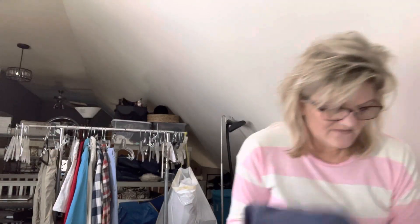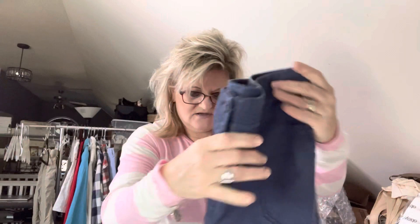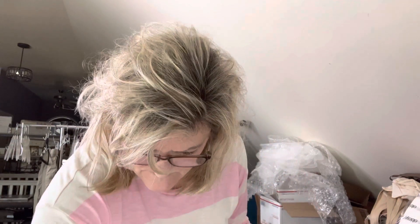I also sold some shorts — you can tell summer's coming. I am selling some Chico's Bermuda shorts, navy blue. They sold for $15. Lots of low items — that's just what's selling right now. The economy definitely isn't helping. But with everything it was about $400, and I did ship Saturday morning a couple of items, so I'm happy. Better than nothing. The shorts weigh seven ounces.